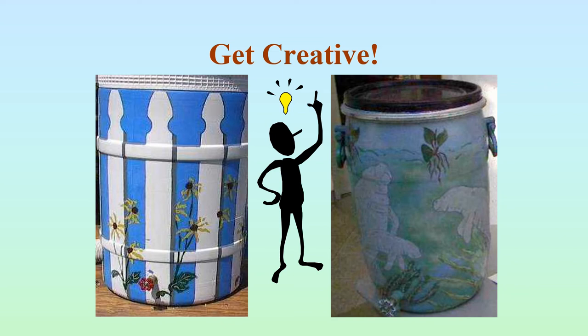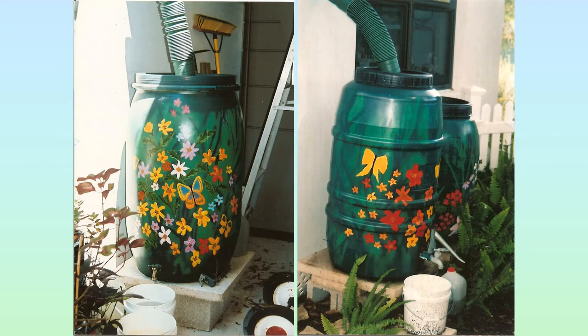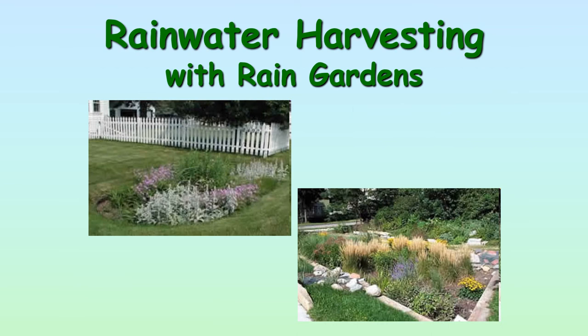Now you're done and have your barrel set up. How do you get creative and make this barrel more attractive? You can paint them in all sorts of different ways. Here are some examples — you can make stencils and paint them. You need to get a type of paint that will work on plastic. There are lots of designs to show you how fancy you can get with it.